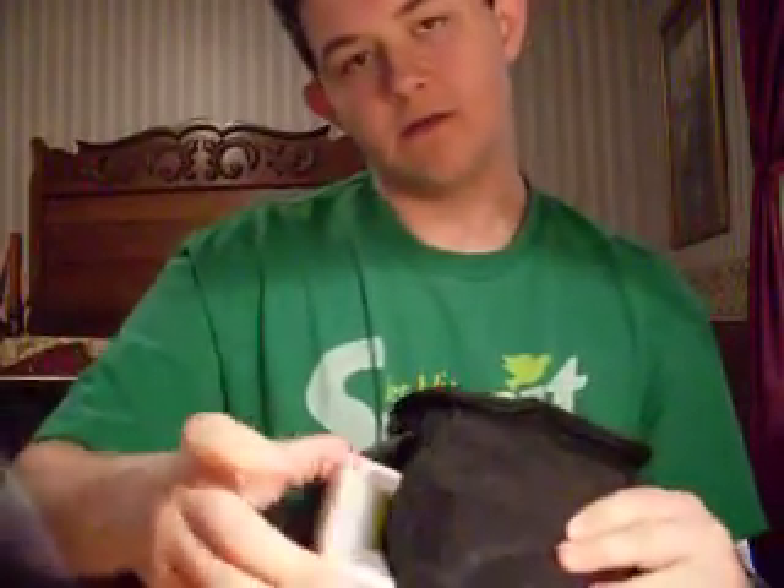Hi YouTube, this is BibleTeen here doing my first video game review of one of the first handheld consoles ever created. It was created by Nintendo by a guy named Gunpei Yokoi, and he died in 1997 from being sideswiped by a car. I'm also doing this video in memory of him.